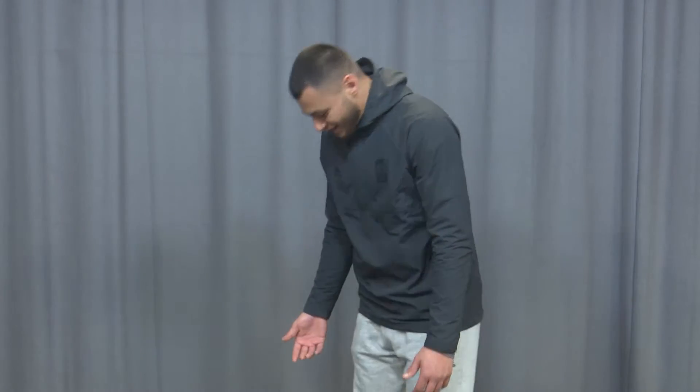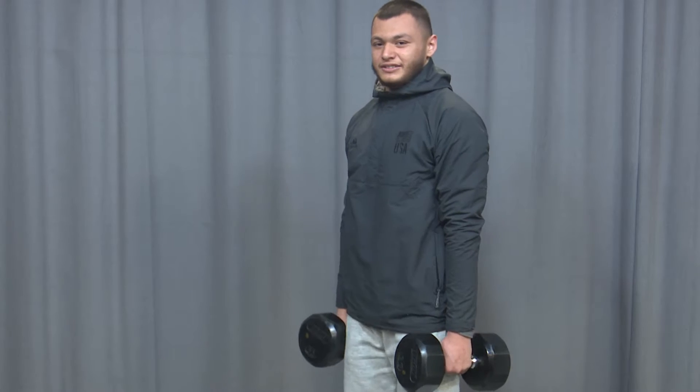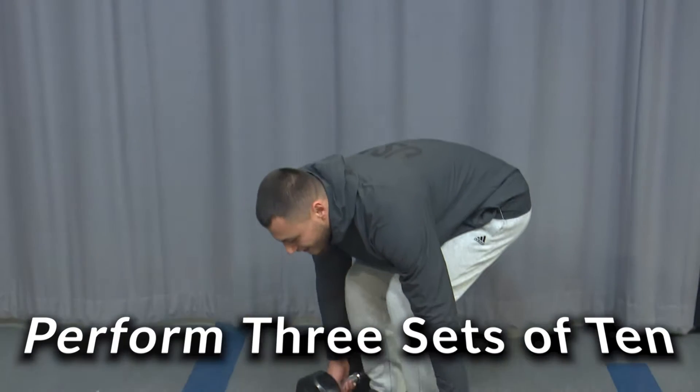Hamstring injuries are very common amongst athletes. Here are three different modalities that we use to prevent these injuries. For example, you can strengthen the hamstring muscle by performing an RDL. Firstly, grab dumbbells in hand, keeping your knees slightly bent, which is going to hinge at the hips. You'll perform three sets of ten.